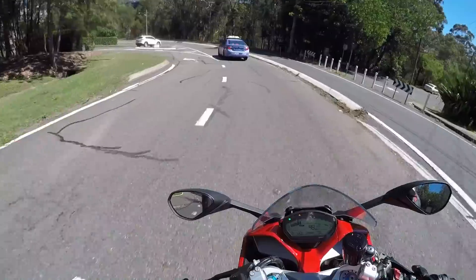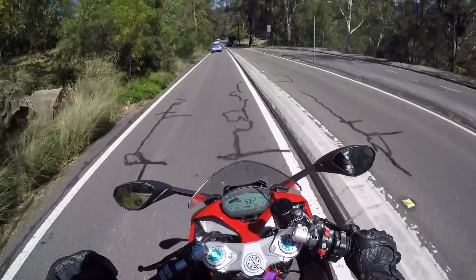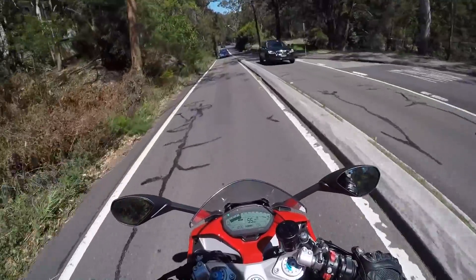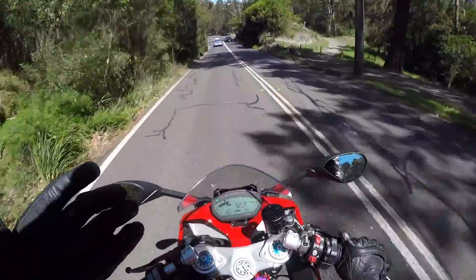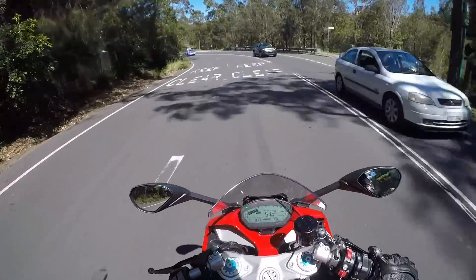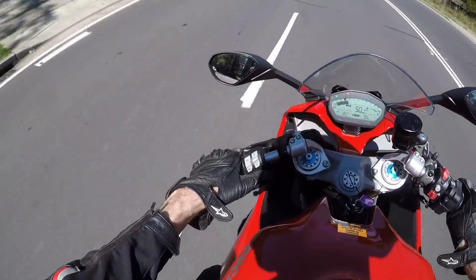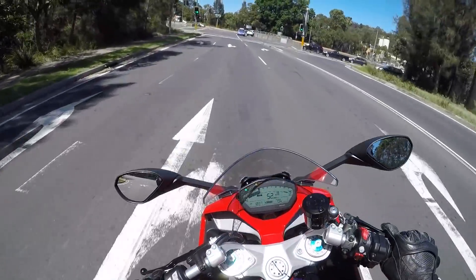So what's the basic formula for this bike? Ducati wanted it to be more tractable. The Panigale range with the Superquadro engines — they're big over-square engines that need lots of revs and are really at their best when they get above around six or seven thousand RPM.